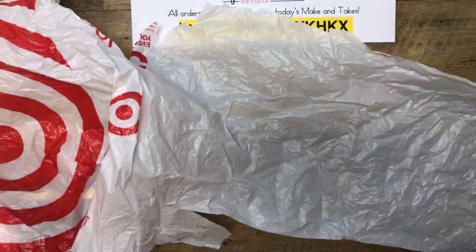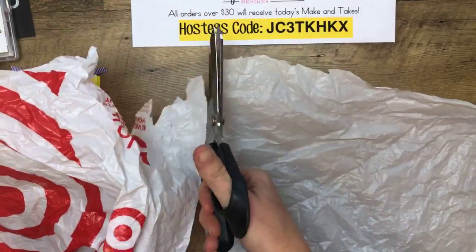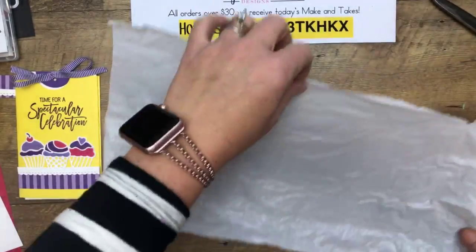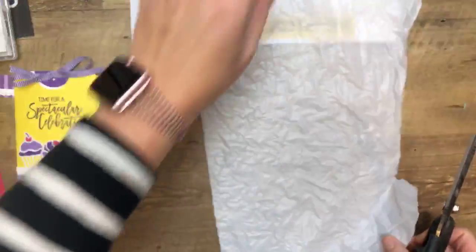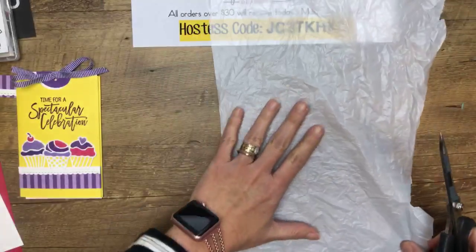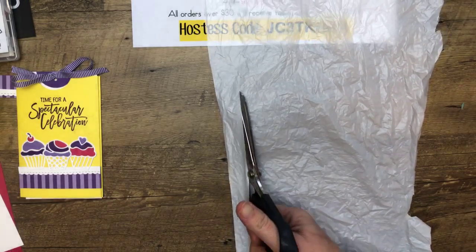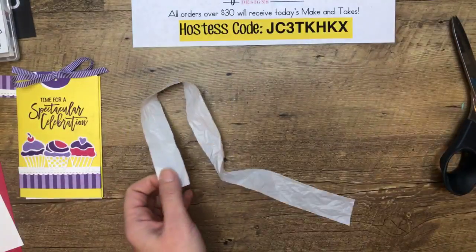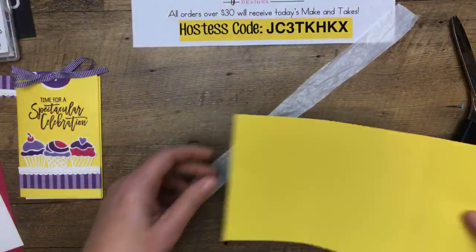I've got my favorite grocery bag — Target — and you're just going to cut it apart. I've also made this with our cello bags, but I think the grocery bag actually works better than the cello bag. It glides a little bit better. You're going to cut a strip that is about an inch wide. Your scissors will just glide along like fabric. Thanks to those of you who shared the video — I appreciate that.